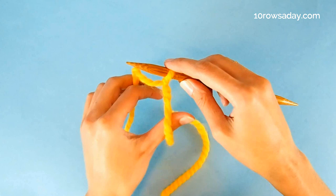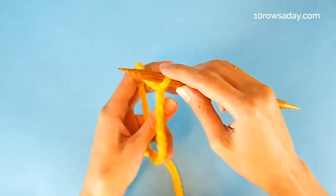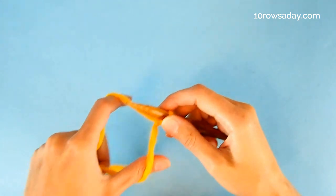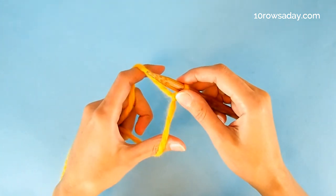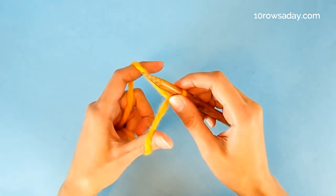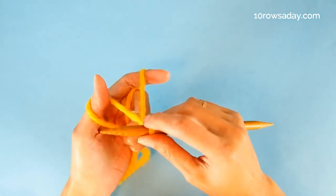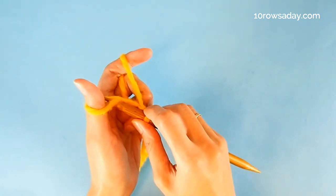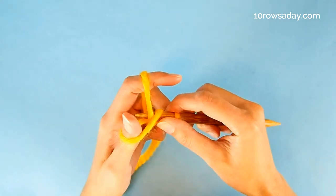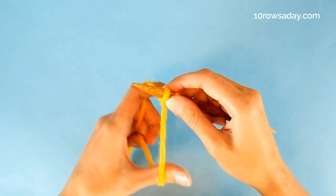Then we place the yarn tail on our left thumb and the working yarn on our left index finger and hold both strands with the rest of the left fingers, just as we do when we use the long tail cast on method. Then we cast on one stitch in exactly the same way as we do with the long tail cast on. We insert the tip of the right needle from the bottom up into the loop that formed at the thumb and then pick the strand that comes from the index finger, pull it through the loop, let go of the loop and tighten the stitch.